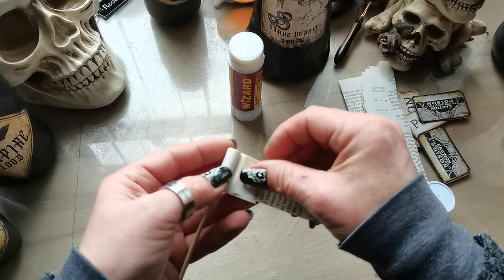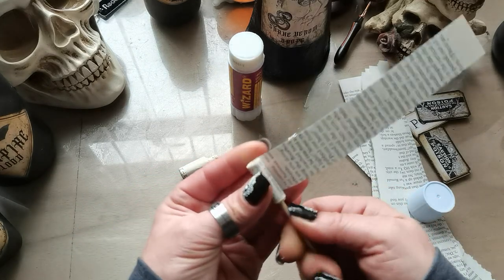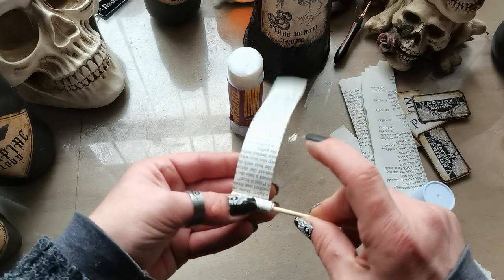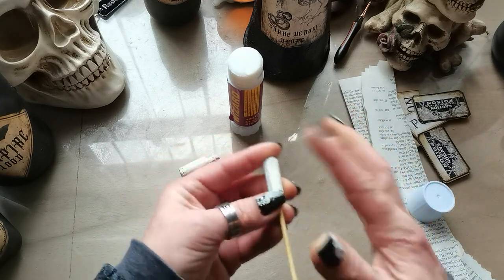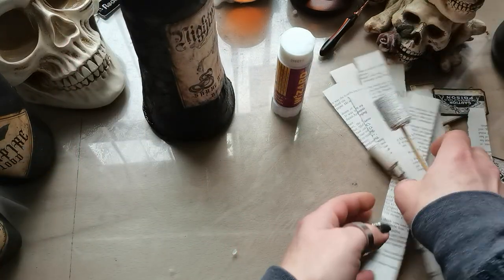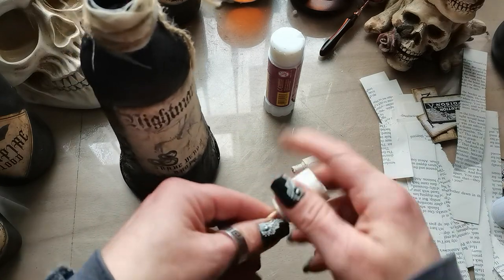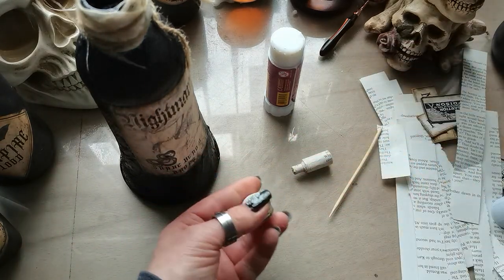You don't have to use book pages — if you use thicker decorative paper it won't take as long because book pages are very thin. You can also use fabric strips and roll those. I'm nearly at the right size — I think I need maybe one or two more strips. Perfect. Now I can either break that wooden stick or cut it down with scissors.